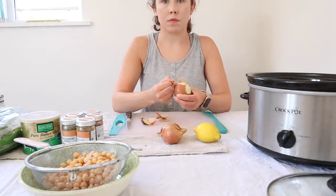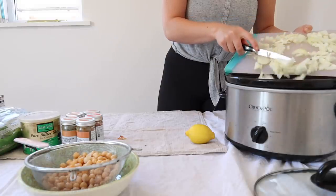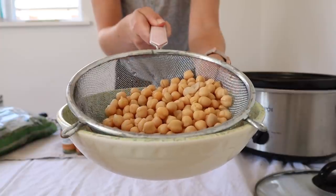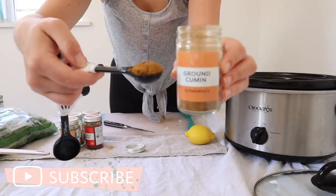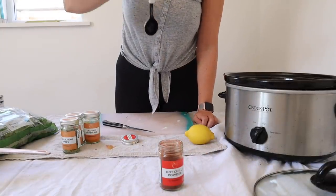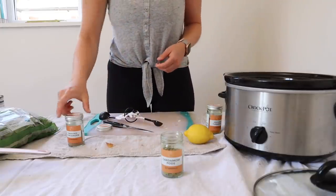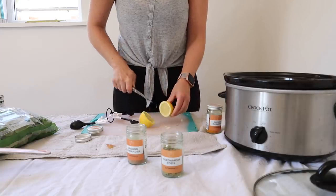As usual, the first thing I do is dice up my onions and throw them in. After I've added the onions, I add the ghee — about a large tablespoon. Wash your chickpeas thoroughly from the liquid they come in and throw those in next — you want the whole tin. For all the spices I'm using today, I add exactly one heaped teaspoon each. The cardamom pods, I just add two of those because they're quite perfumey and you don't want to overdo it. Chop the lemon in half, give it a really good squeeze, and then throw the lemons in to make it extra citrusy — it's just a really summery, gorgeous flavour.